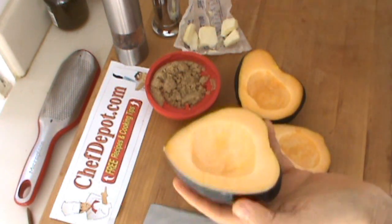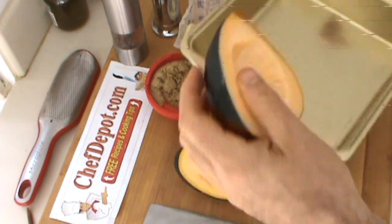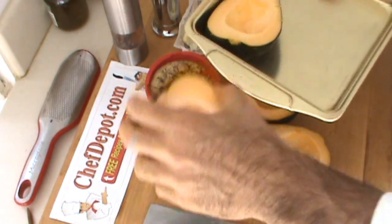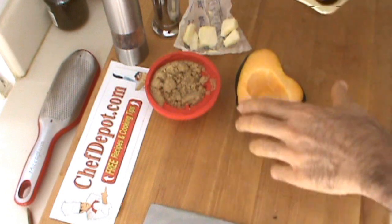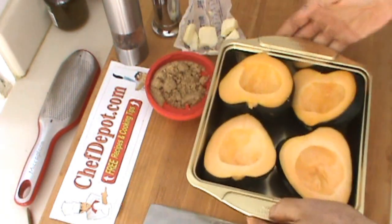I could show you a hundred other things to do with these squash, but for today we're keeping it simple. Put them in a roasting pan like this, and we're going to add just a few ingredients.